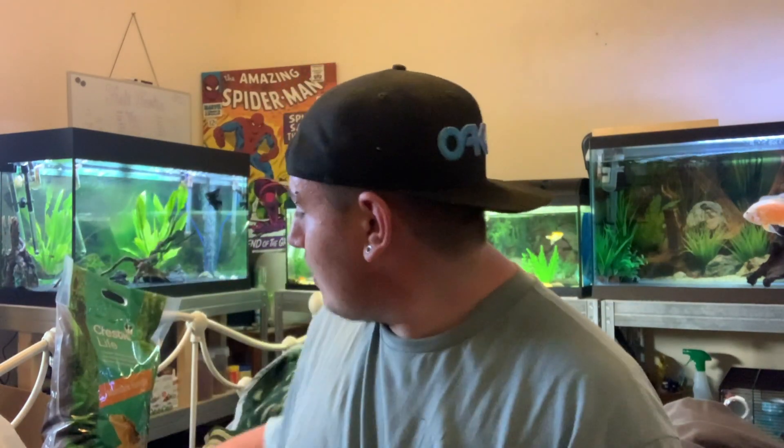So guys, yes, it is the next day — I ran out of time yesterday to film the rest of the video. So this is the soil and substrate I ended up getting. It's called Cresty Life, and basically it's just what they would pretty much have in their normal habitat or environment, so I thought this was the best one to get. I've read the instructions, I'm going to pop it in the tank now, evenly spread it across the bottom, then put the frog moss in, give it a good spray, and pop the tank in position.